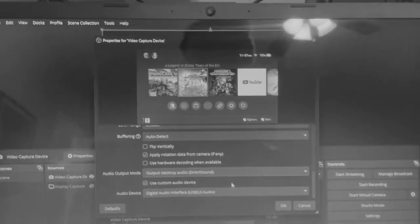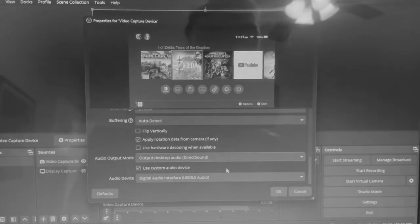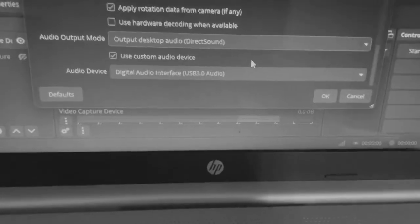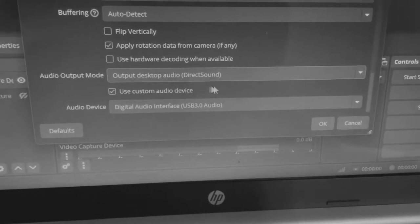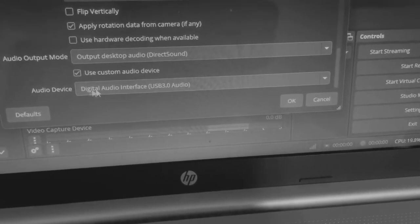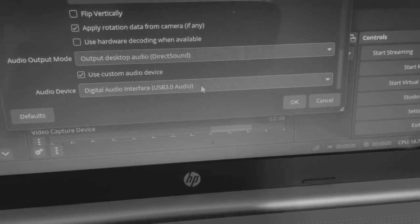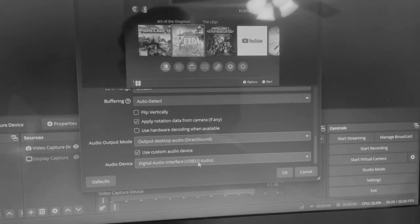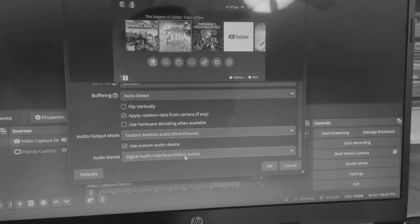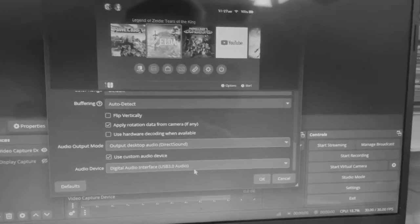Another step I forgot to mention: at the very bottom there's going to be a 'Use Custom Audio Device' option. That will open a dropdown, and you want to select the capture card from the menu if you want to record audio from whatever you're capturing as well as audio from you talking into a microphone.